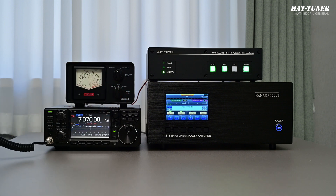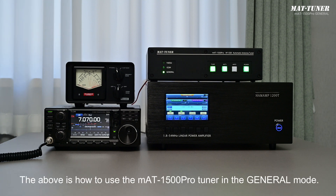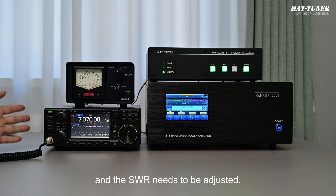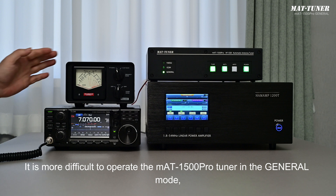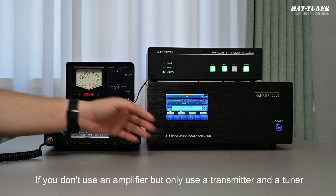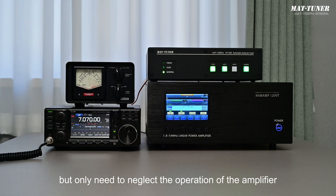Let's verify the result — the output power of the amplifier has reached 250 watts. This is how to use the MAT1500 Pro Tuner in the general mode. Every time you change the frequency and the SWR needs to be adjusted, repeat the above procedure. Operating in general mode is more involved than in special mode. If you are not using an amplifier — only a transmitter and a tuner — follow the same steps but simply disregard all amplifier-related operations.